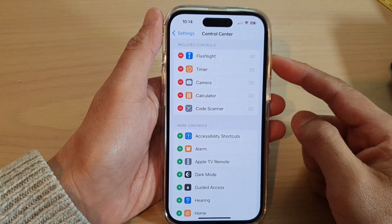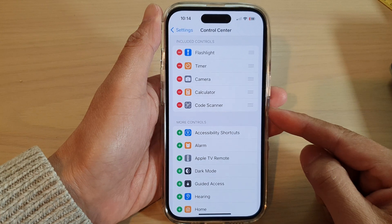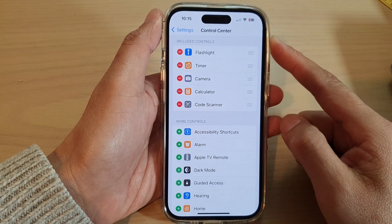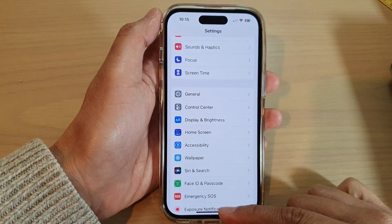Hey guys, in this video we're going to take a look at how you can add or remove the QR code scanner to the Control Center on the iPhone 14 series. First, let's go back to the home screen by swiping up at the bottom of the screen.